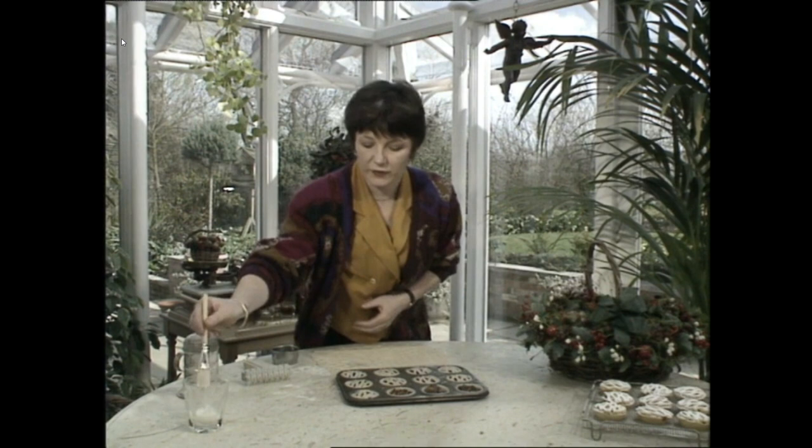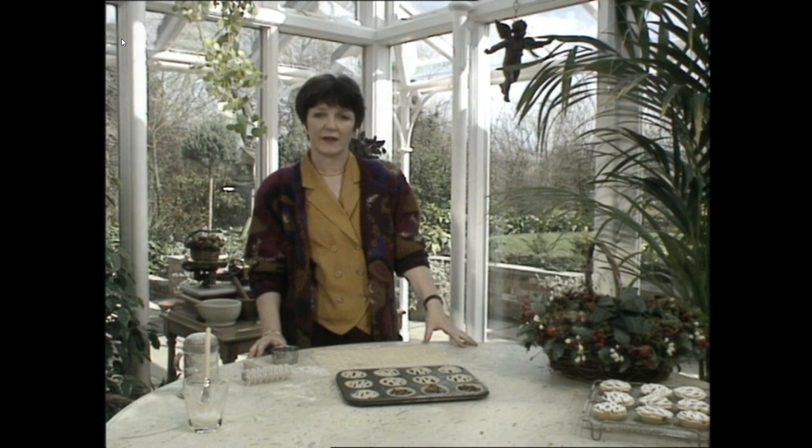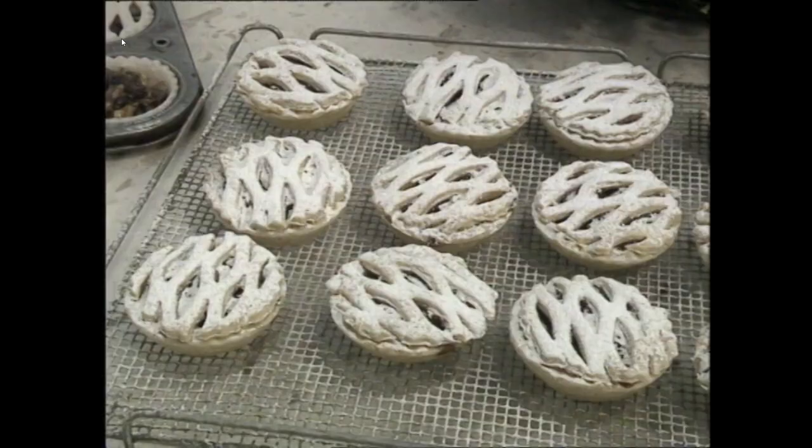Now I'm going to brush a little bit of milk on the top like that. They go into a hot oven — gas mark 6 or the equivalent — and they'll take about 20 to 25 minutes to cook. Now they look very pretty when they're cooked. Dust them with icing sugar and serve them warm from the oven with a little bit of Cumberland butter to melt through the gaps.